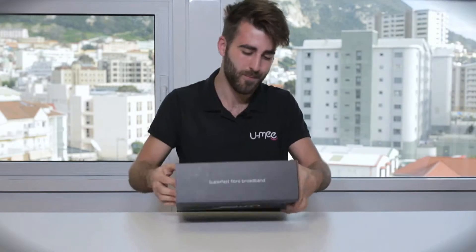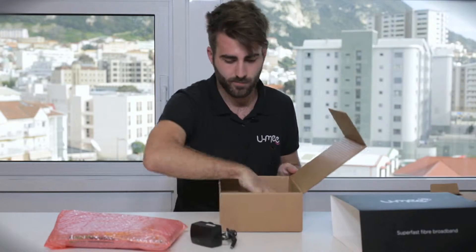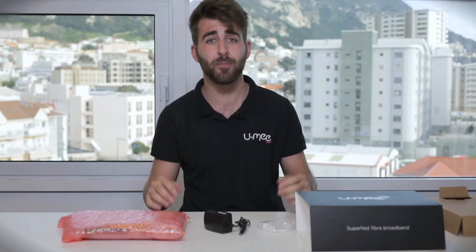This is the box. We're going to take a look at what's inside. Bearing in mind that everything in the box has its purpose and is relevant — do not throw anything away, including the box itself. Inside you'll find your fiber router, power cable, and a telephone adapter. You'll also find an instruction leaflet, which is useless right now because you have me.